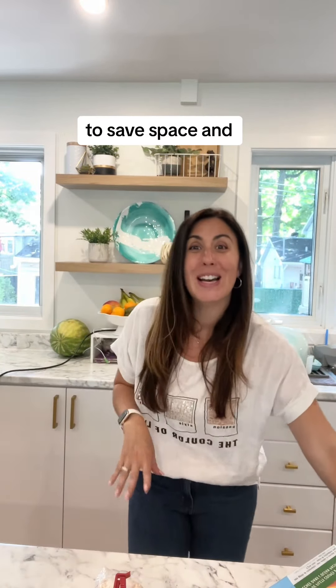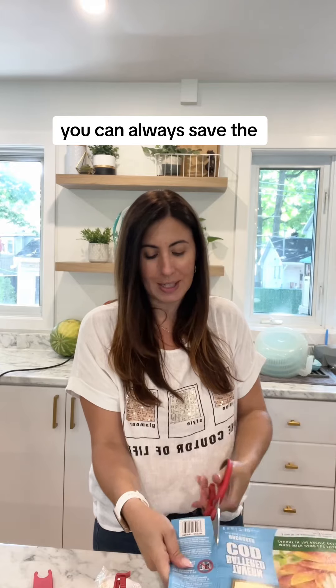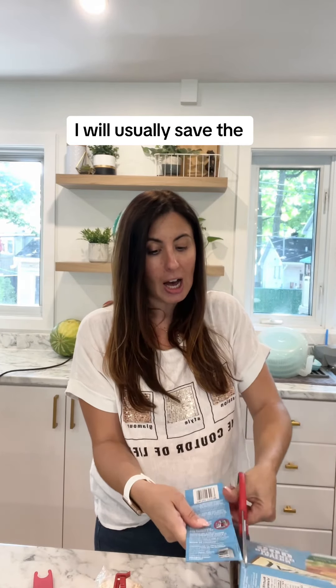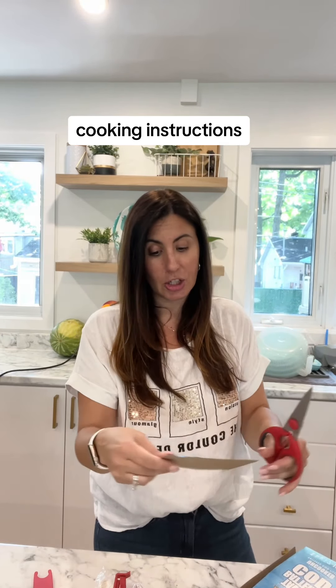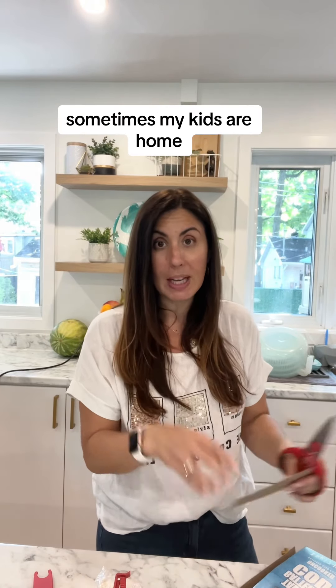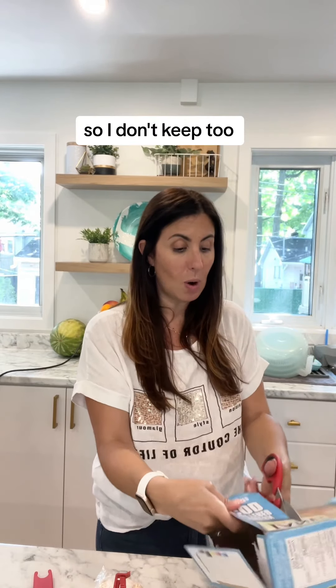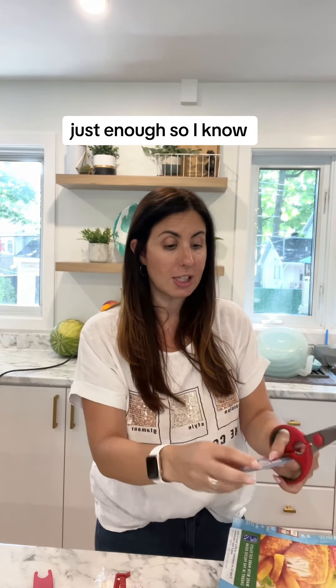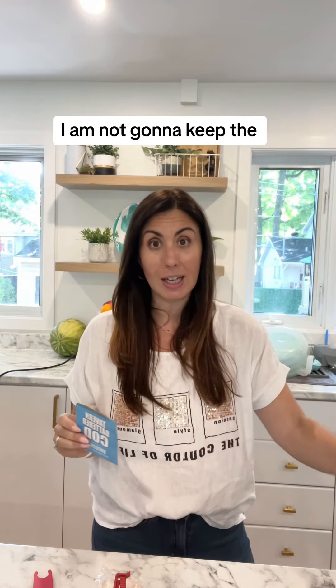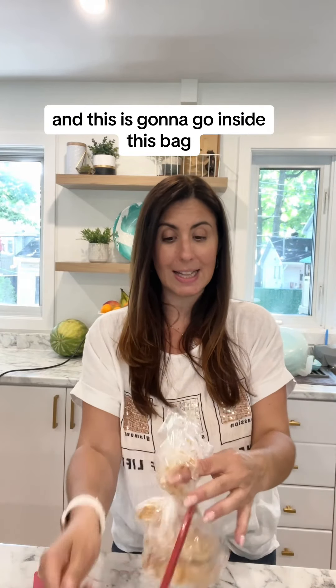So here is what I do to save space and avoid any confusion. This is also good if you're worried about recalls and want to save the barcode. I'll usually save the cooking instructions just in case — sometimes my kids are home making themselves food and it might be helpful for them. So I don't keep too much of the packaging, just enough so I know what it is. I'm going to keep the packaging and the cooking instructions, and this is going to go inside this bag.